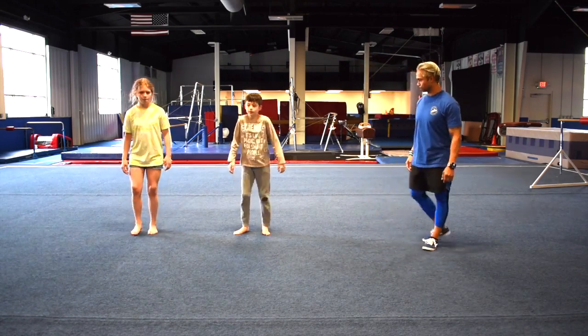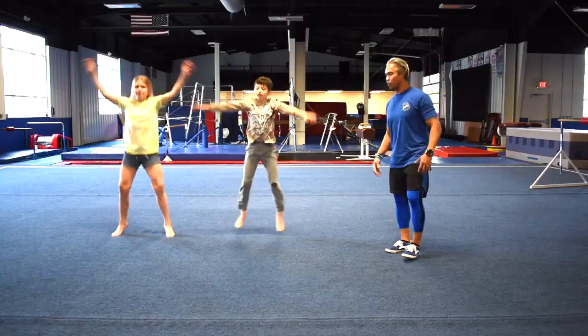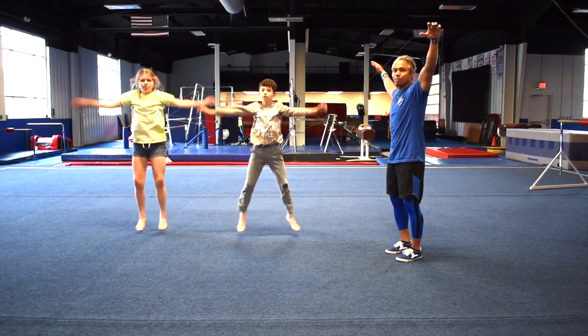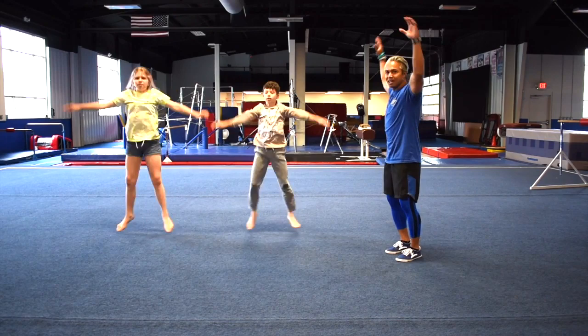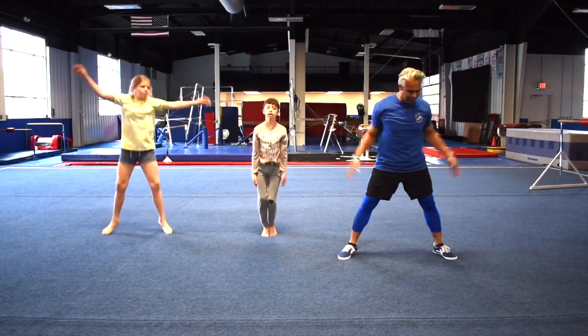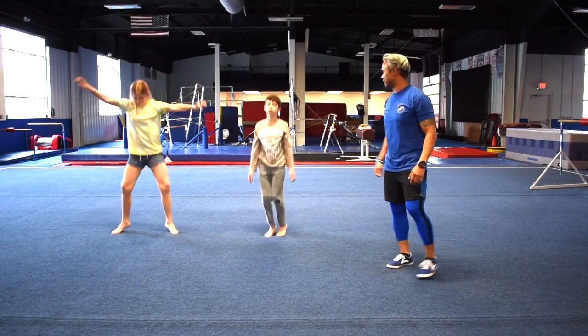Can you guys show me jumping jacks? There you go, good. You don't want to go too high — you want to make sure you go probably about shoulder height. You can go a little higher than that, but you don't want to go over here just yet. And the legs are probably going to go as far as your shoulder width. Very good, you guys can stop.